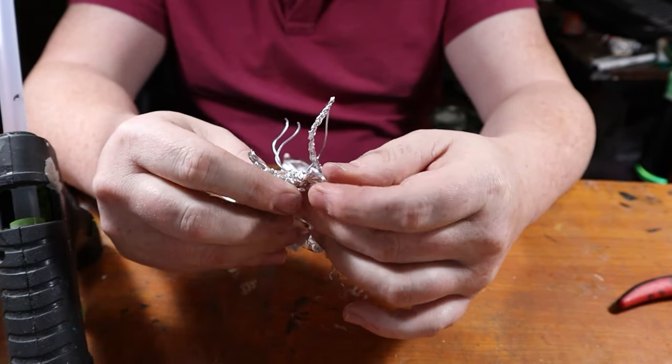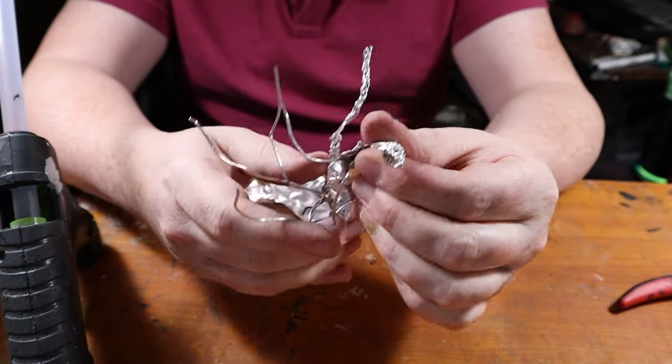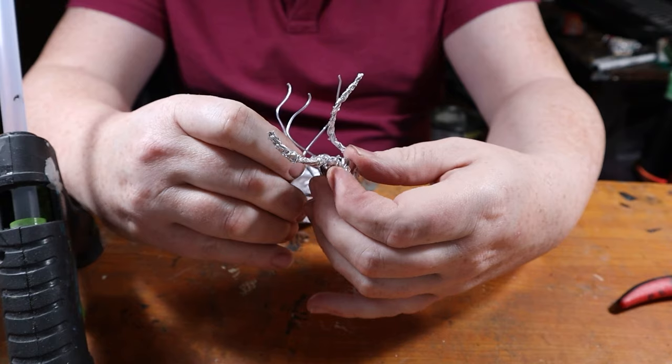Next we thicken these armatures. We wrap them with aluminum foil, adding volume and texture. Occasionally we use hot glue to tack the foil onto the wire, ensuring that it will stay in place.